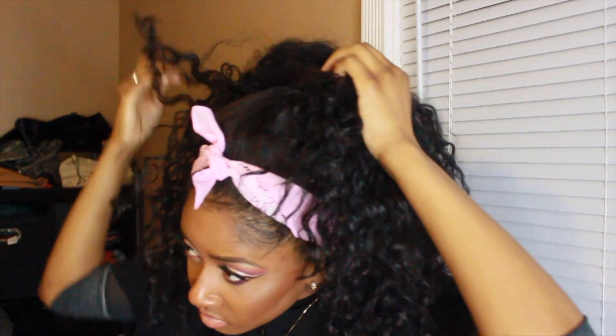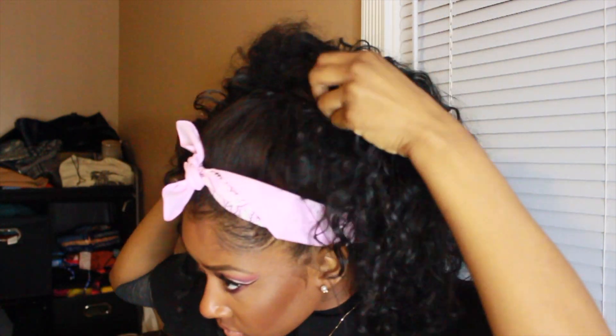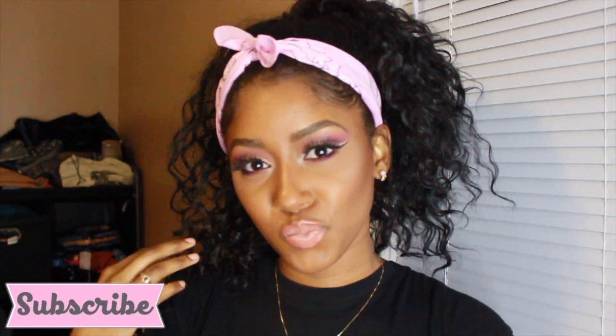These are the three styles that I definitely find myself rocking the most when I wear this hair. I hope you enjoyed — thank you guys so much for watching and I'll see you in my next one, bye!